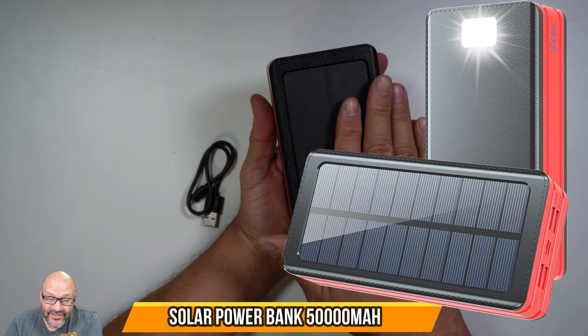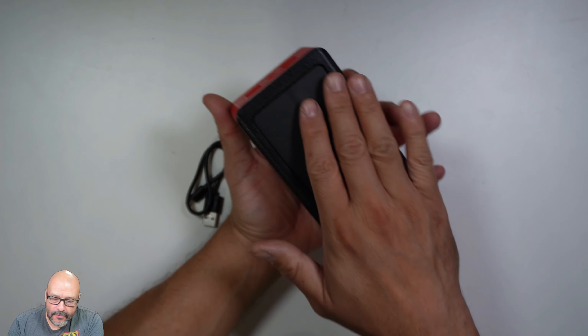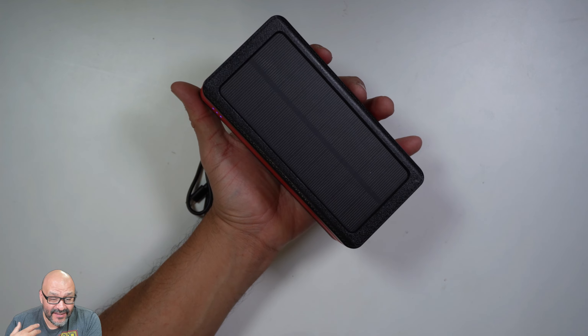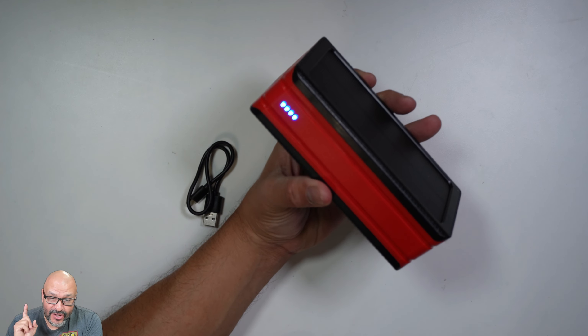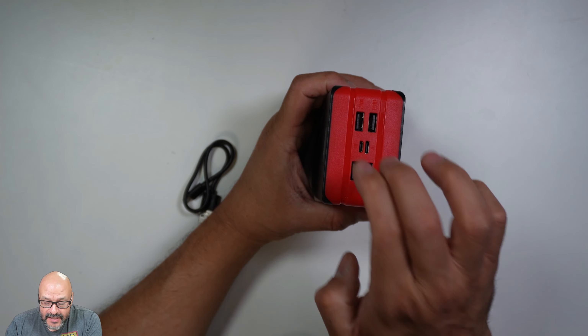Today we're going to look at a heavy duty power bank. If you guys can notice, it does have a solar panel on the top, so this is perfect if you don't have any power. You can leave this outdoors in front of your car and it'll start charging. It is actually charging right now, even with the current lights we have on.